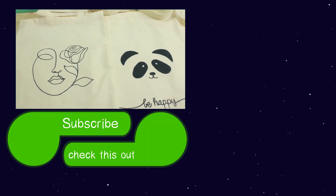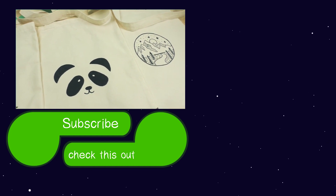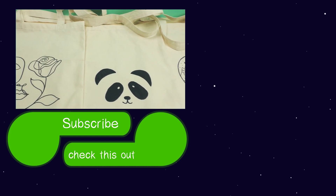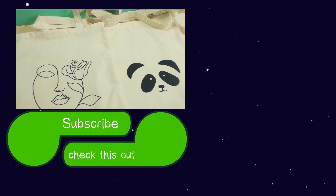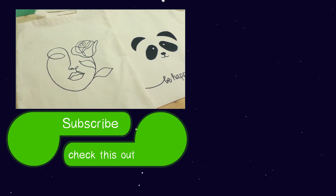I hope you guys enjoyed! Feel free to give us a thumbs up and subscribe to the channel so you can stay updated with our new projects and check out our older ones as well. Thanks for watching DIY Ideas — I'll see you next time, have a great day, bye!